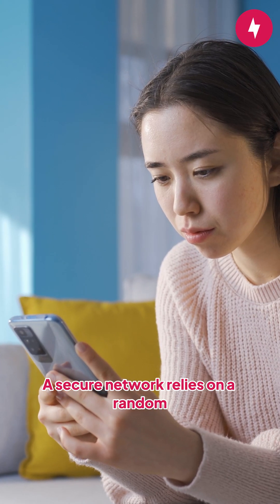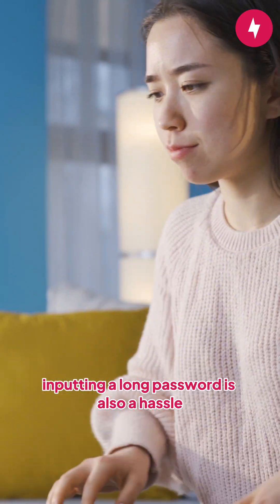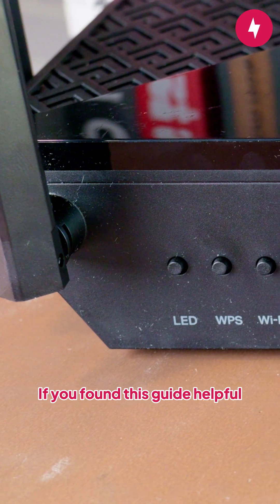A secure network relies on a random, unguessable password which is usually long and complicated. While this keeps your network secure, inputting a long password is also a hassle, making the WPS button a lifesaver.